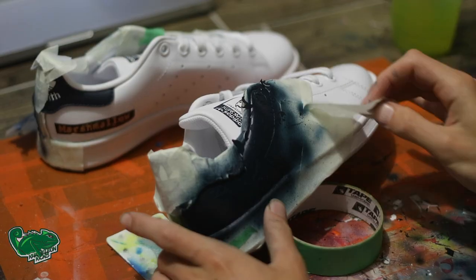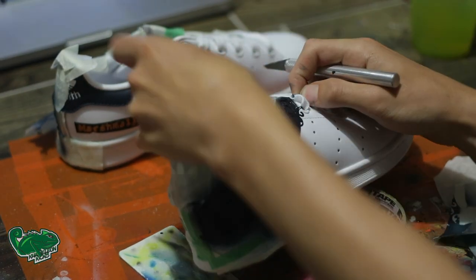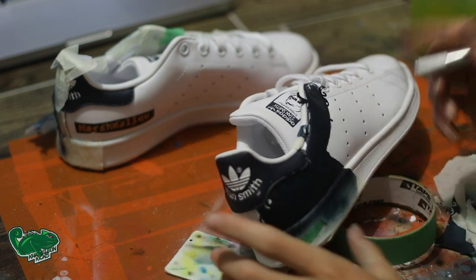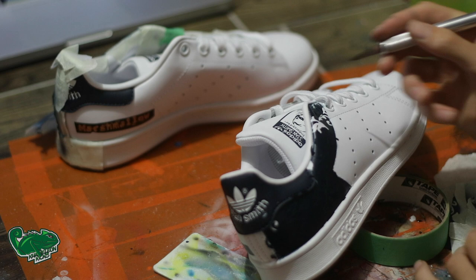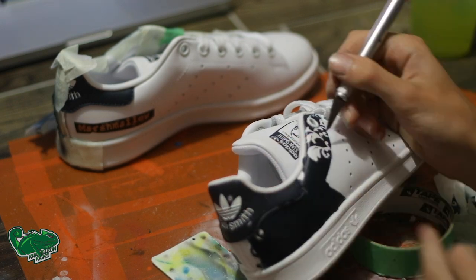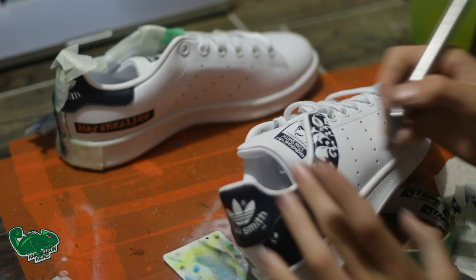Once both sides have been painted, we're going to actually unmask the shoe and unweave the stencil as you can see here, and then you'll see the final outcome of what this stencil actually looks like once it's taken apart.